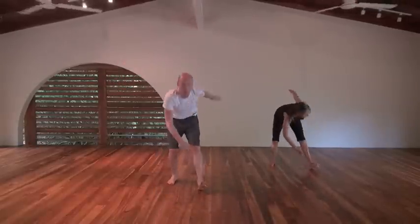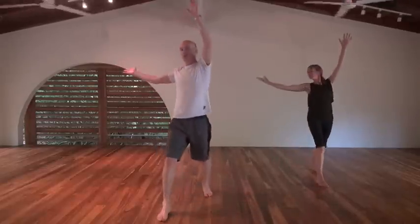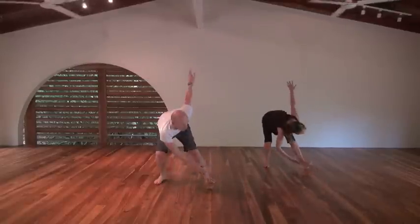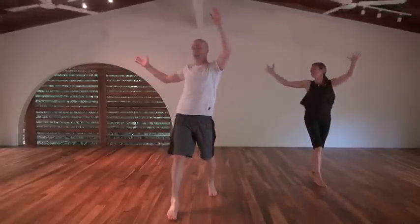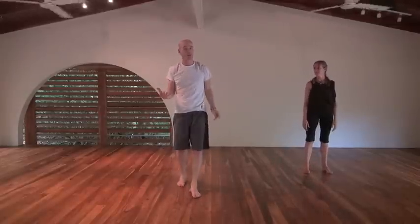You can look at your hand as it goes around to the right as well. And relax there. Hopefully by now you're feeling a bit warmer, hips feeling a little bit looser, upper body feeling a bit more mobile.